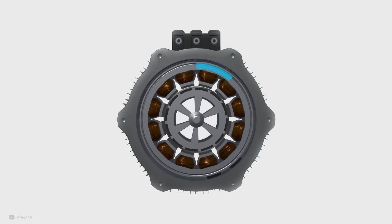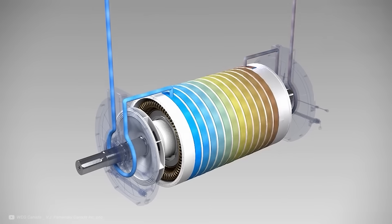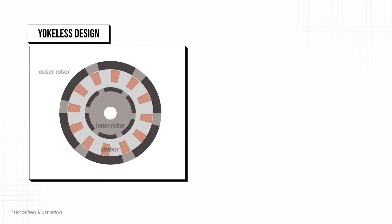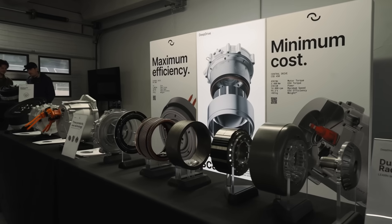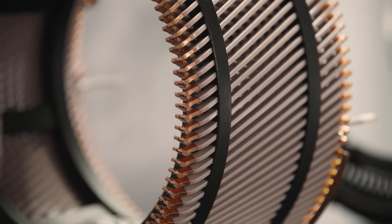This solves a lot of the logistics relating to the magnetic fields. However, the yoke also provides mechanical stability and helps control the motor's heat. Therefore, in the yokeless design, we need a way to solve these problems too. This is where DeepDrive's next big innovation comes in, and is arguably the most important one — the secrets are all in the copper windings of the stator.